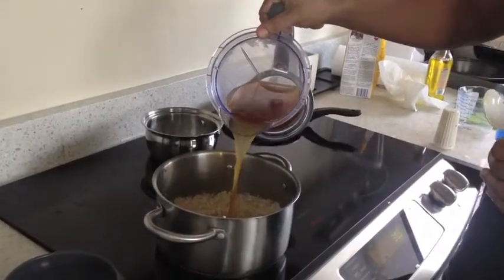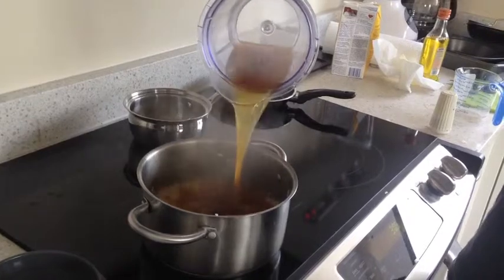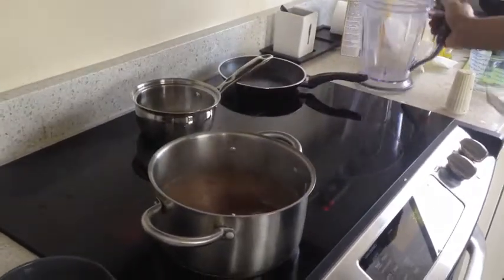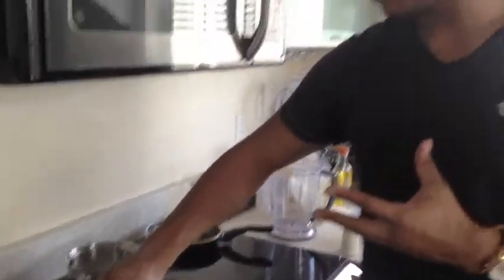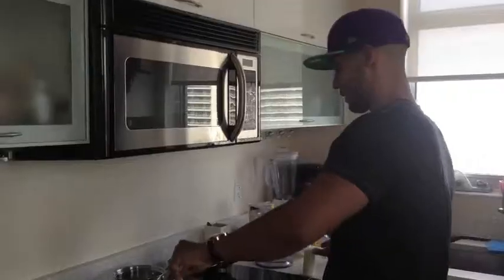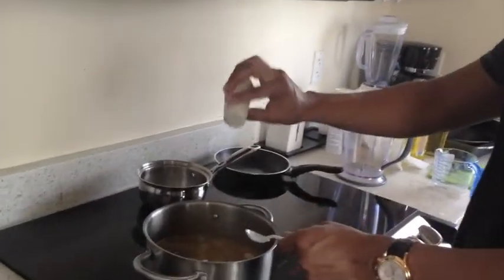Here we go. Now I'm just going to stir it for a little bit until the chicken broth starts to evaporate. Then I'll be seasoning the rice with some salt, as you can see.